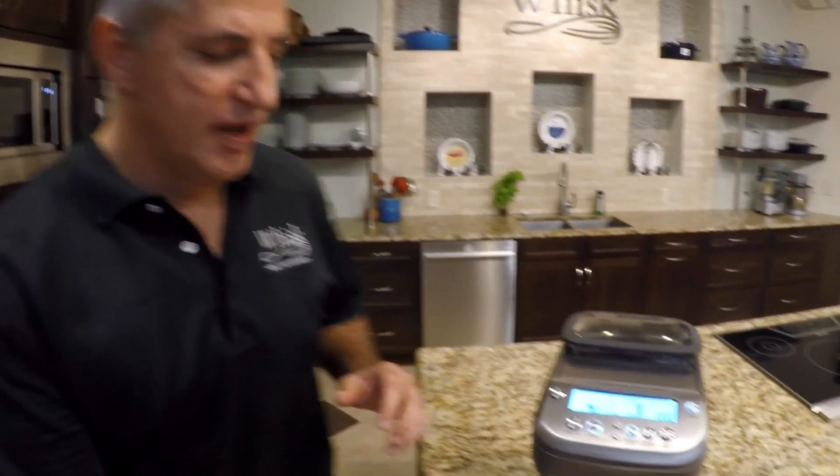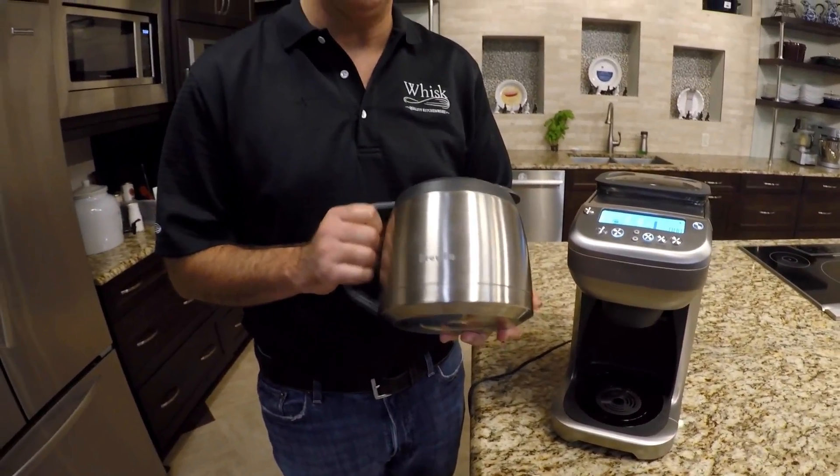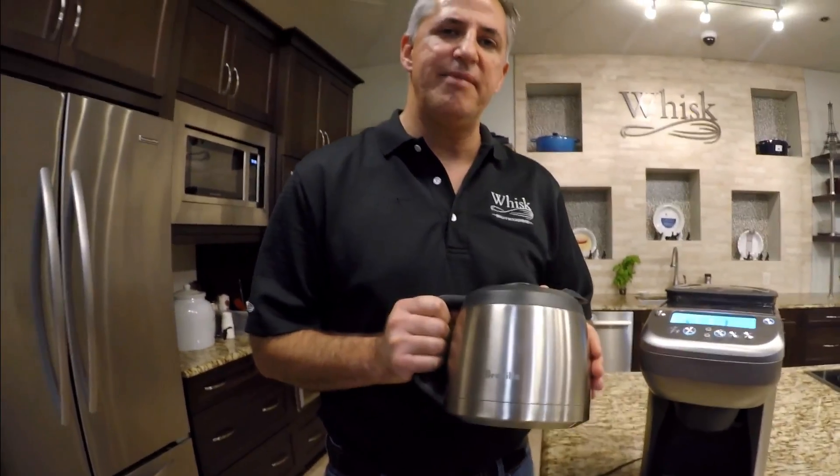So let me show you how it works. First of all, we've got a stainless steel carafe, and I have found that when I make coffee in the morning, by the next morning that coffee is still warm. So this carafe holds heat for a long time. You make coffee in the morning and by noon or one o'clock, that coffee is still hot. I love that feature on this.